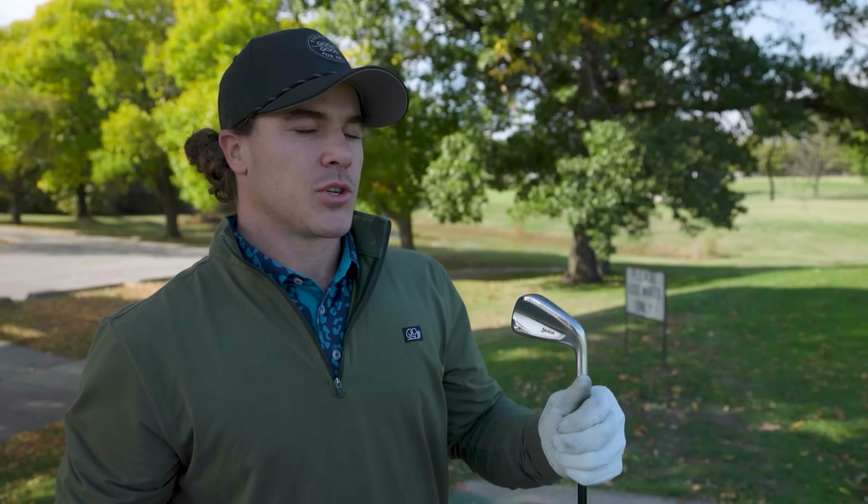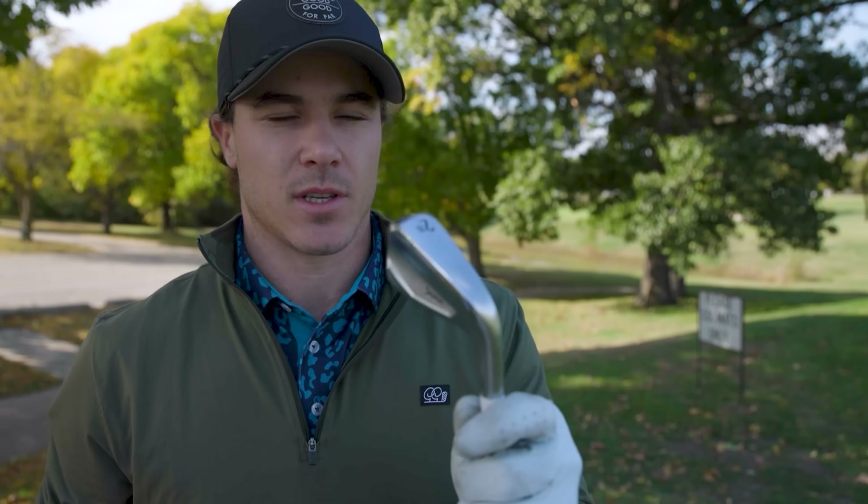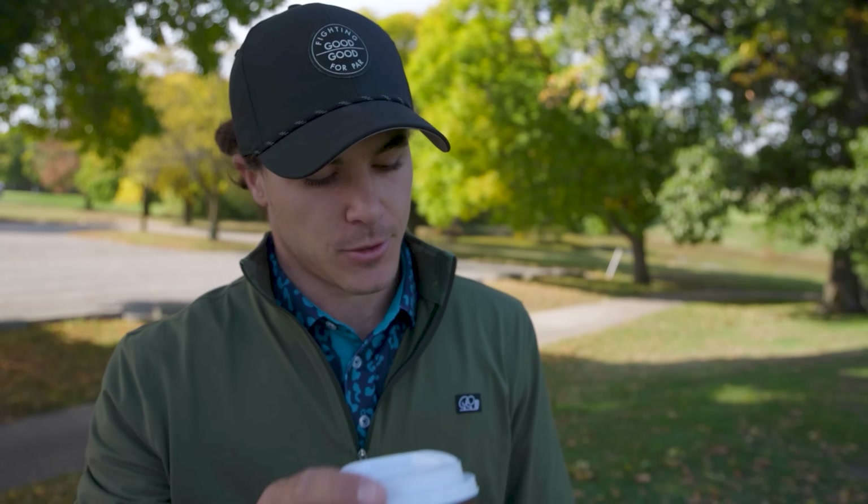To briefly summarize: make sure your ball position is forward, two to three balls from the center of your stance. Make sure you're focusing on a sweeping motion, not digging into the ground or taking a divot with these longer irons or driving irons. And one last thing — make sure your grip pressure stays very even throughout your swing. If you have a really tight grip it's going to be hard to feel the club head and get control through impact. Those are my tips for hitting a two iron.